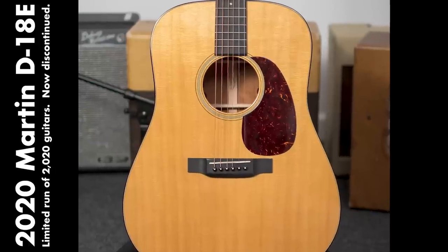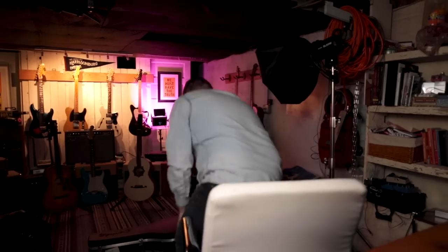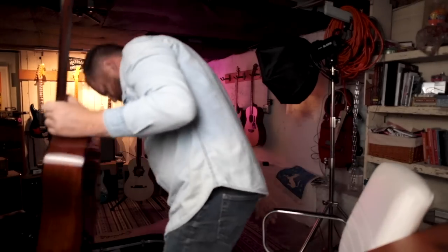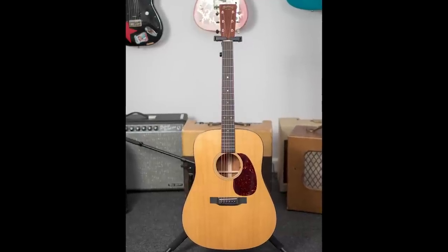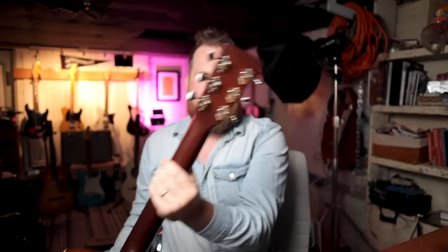Happy April 15th. Last week I traded for a guitar and I got a Martin D18E. Very cool guitar. I love D18s, but I got it and it has a big problem. Check out how beautiful this guitar is — it just looks so good. It's beautiful. Ever since Martin did the reimagined, they're just so great.